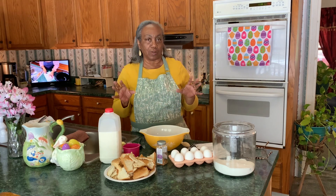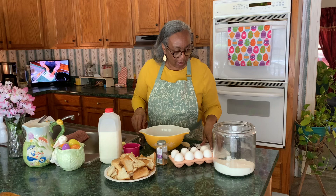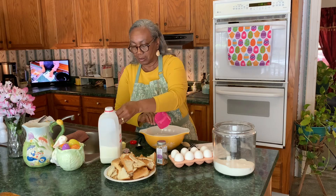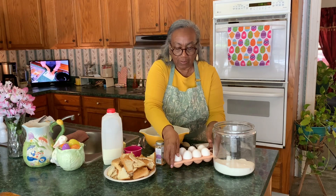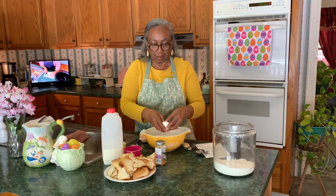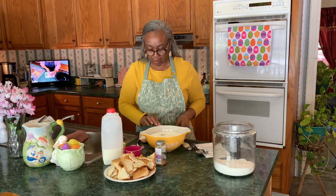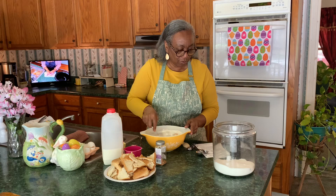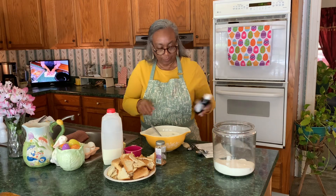The recipe calls for four cups of milk, so we're just going to get out the milk here — can't be that difficult, right? It calls for eight eggs. I've got my eggs here, eight eggs.